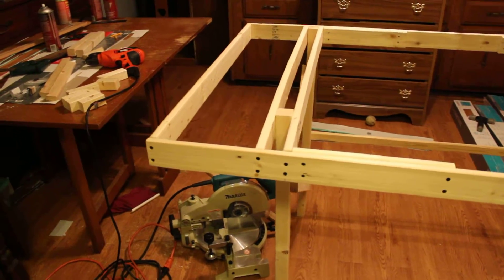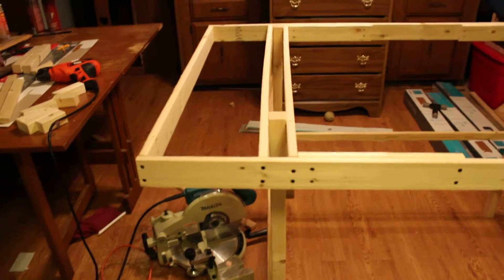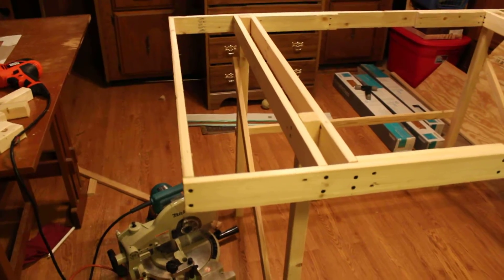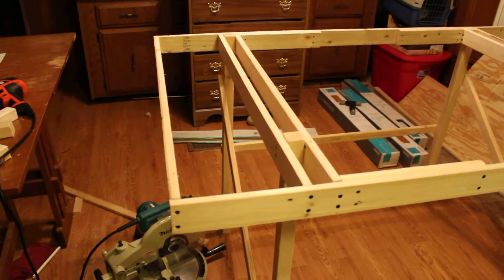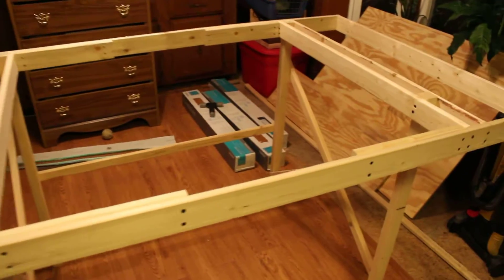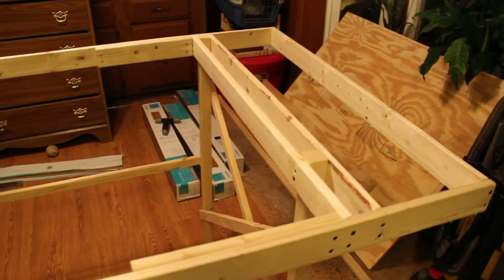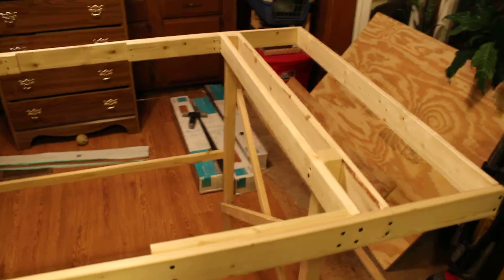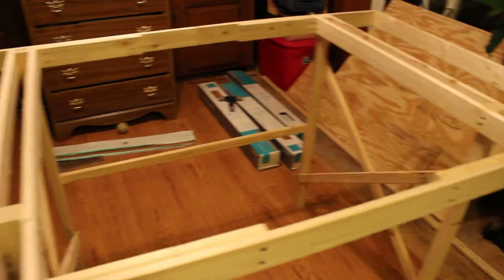Hi YouTube, I want to start a new series of videos — yes, another new series — this one involving my passion for model trains. Trains in general — for a long time I wanted a model railroad but just don't have the space. But with the new On30 equipment available from Bachmann, I do believe we can make this happen. I see a lot of people doing some really nice modeling online with On30.